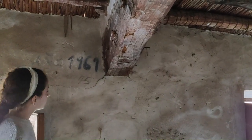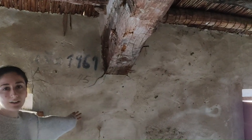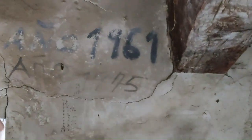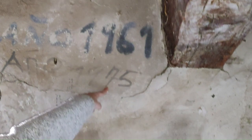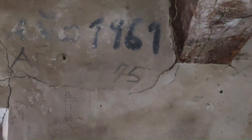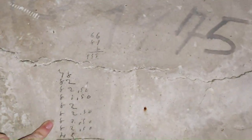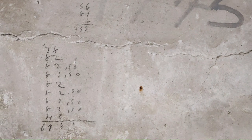You can even see some hints of the history of this house literally in its walls. We have different dates and even some calculations, like additions, which we think were for the grain that they used to store in here.